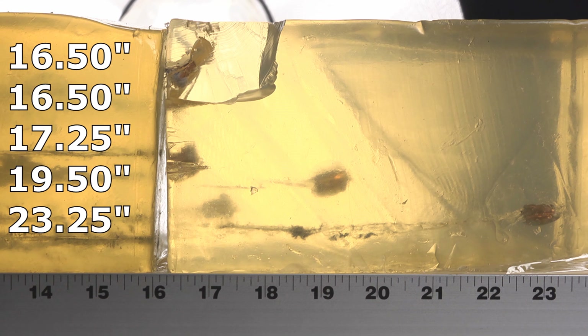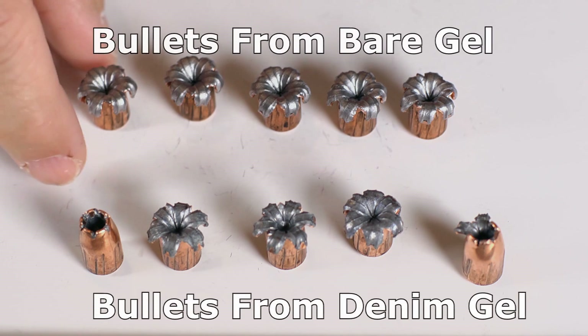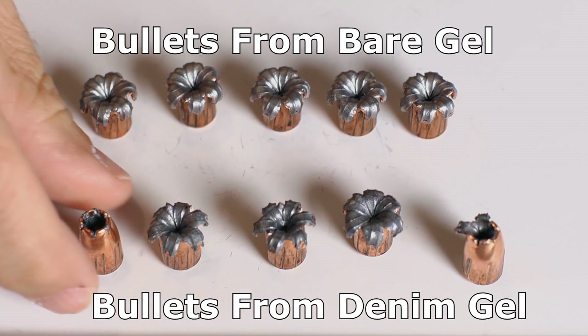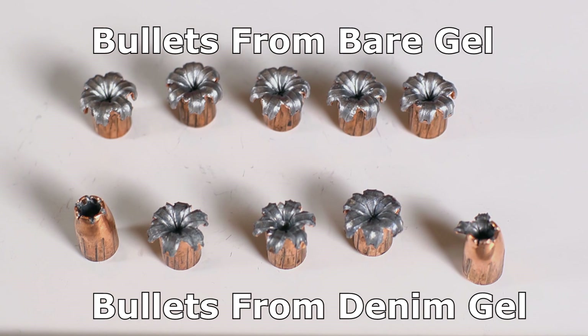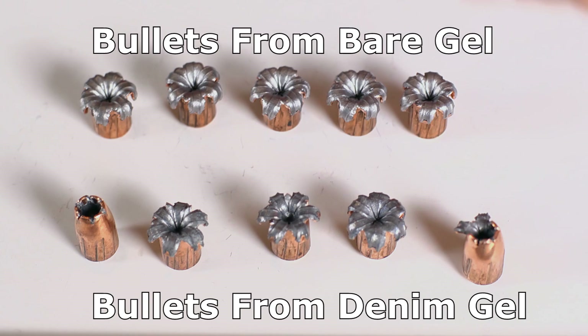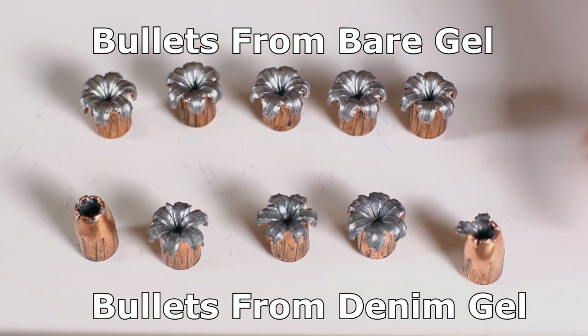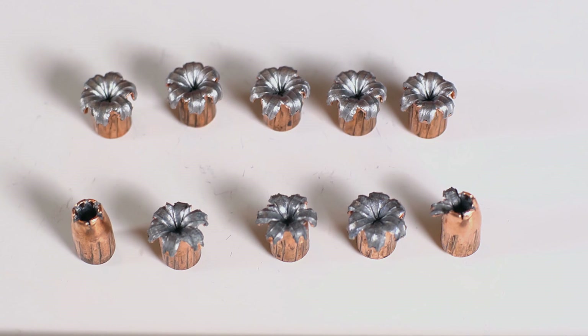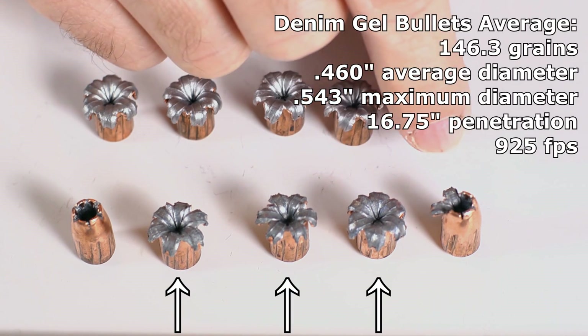I think the velocity is just too low to force these bullets to expand big enough to stop in time. The bare gel bullets were all consistent and expanded well — they over-penetrated a little but performed fine. The denim results were not good: one completely failed to expand and over-penetrated hugely, one partially expanded with petals not peeled back far enough, and one only had a third of the bullet expand. The velocity was quite low — running a good 50 to maybe 80 feet per second slower than the 147 grain HSTs.